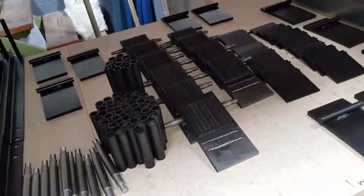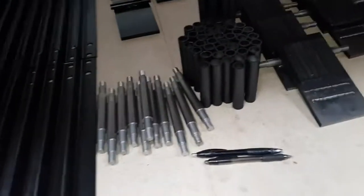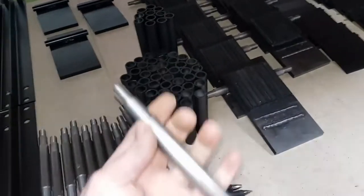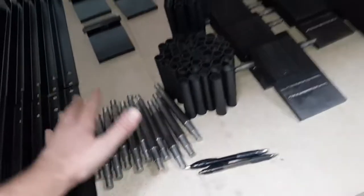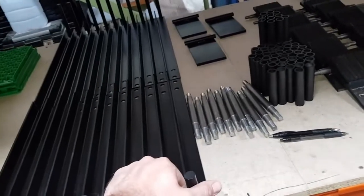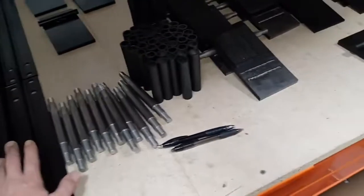We'll get all these pieces painted up and assembled for you guys next week. I think they've turned out really well. We used a local milling company to turn out all these threads, so everything's being built here locally, within a 10-kilometre radius. We like supporting Australian businesses — everything's Aussie made, and that's really important to us.